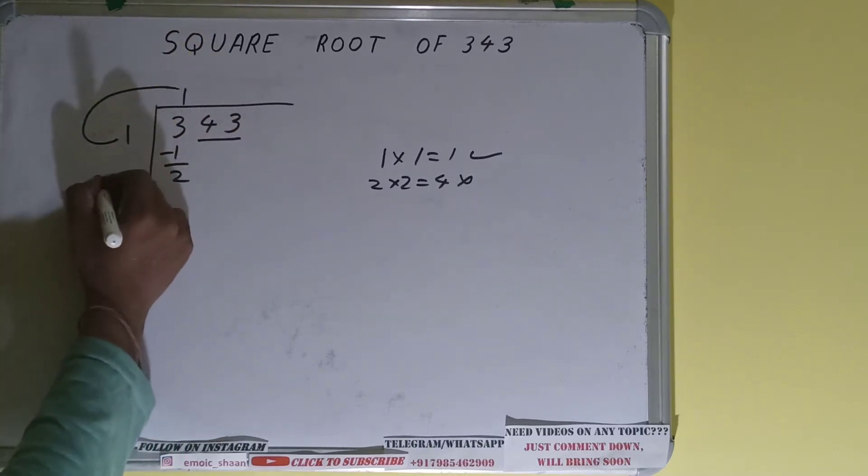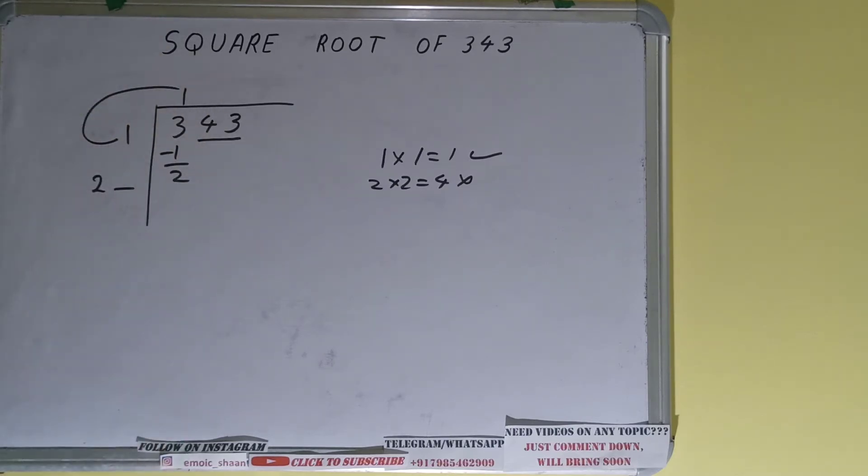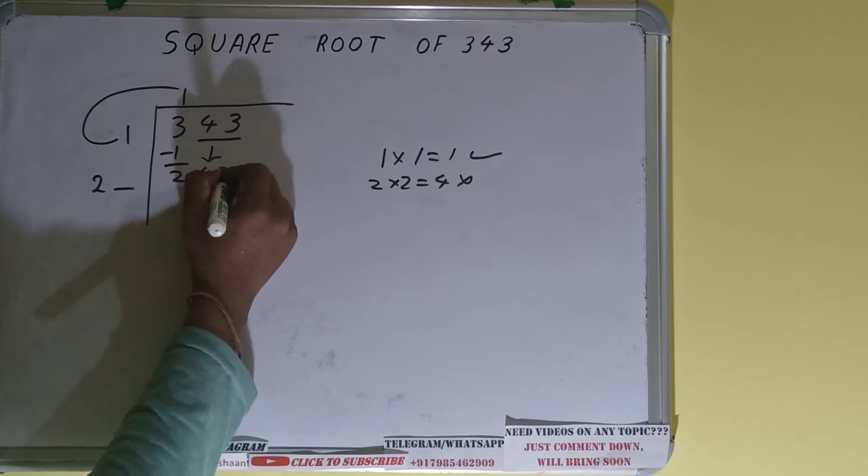Subtract it and 2 will be left. We did 1 into 1, so do 1 plus 1 — it will be 2. Keep 1 extra. This number we need to make bigger so we can divide, so bring the next pair down.